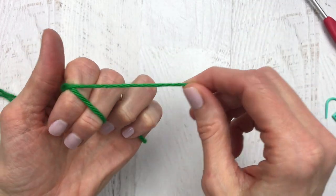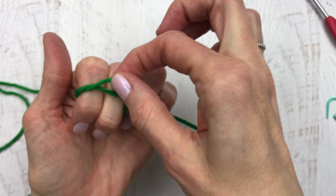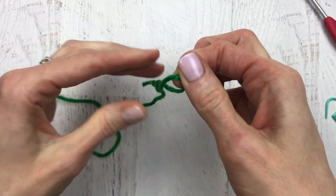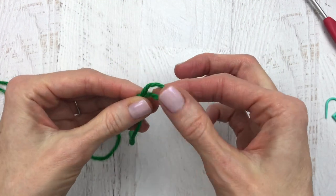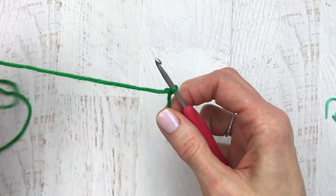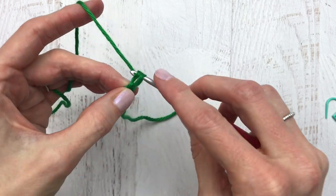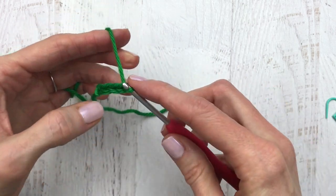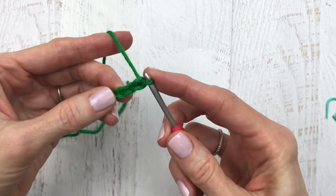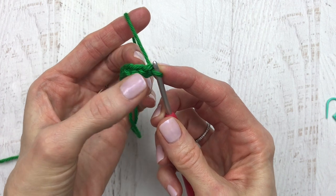We're going to get started here with our green yarn. We're going to make a slip knot — wrap the yarn around two fingers, push the back piece to the front, and pull that front piece of yarn up making a slip knot. Use that tail to adjust it, then place your hook into the slip knot. We are going to loosely chain nine: one, two, three, four, five, six, seven, eight, and nine.